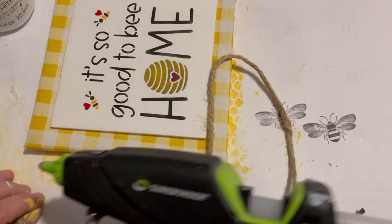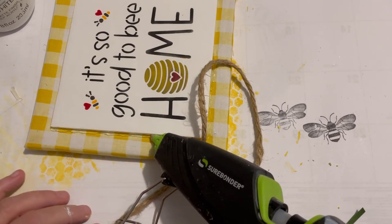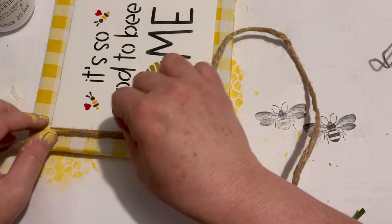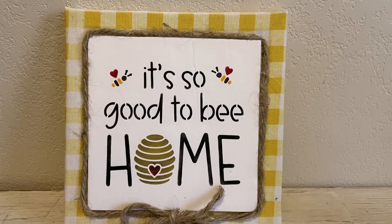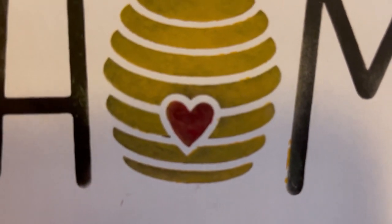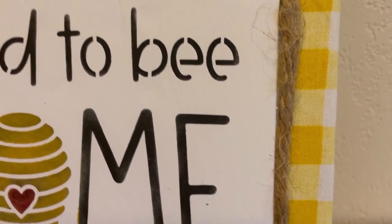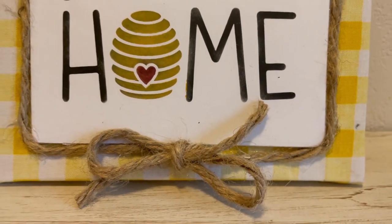Even though I sanded those edges it just needed a little something, and jute twine looks great with anything beehive related. This is how it turned out — I am very happy with how it turned out! My daughter really liked it when I gave it to her. It's such a nice stencil — I can use this again and again — good quality stuff.